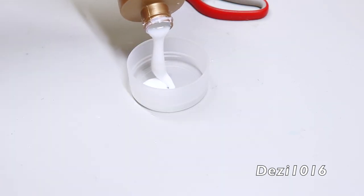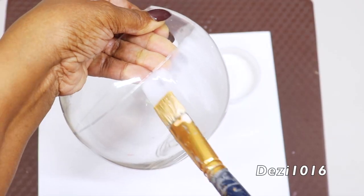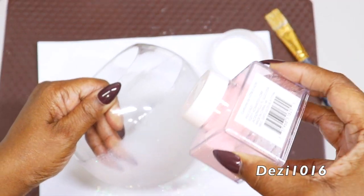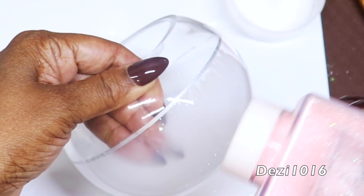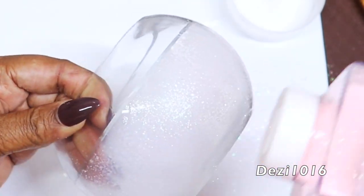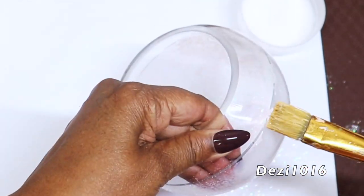Now I'm going to take a little bit of white tacky glue, mix it with just a little bit of water to thin it out, and paint the bottom half of the bowl with the glue. Next I'm going to sprinkle one thin coating of pink glitter and let that dry for about an hour. I'm going to do the complete bowl — both the large one and the small one — and let them both dry for about an hour.